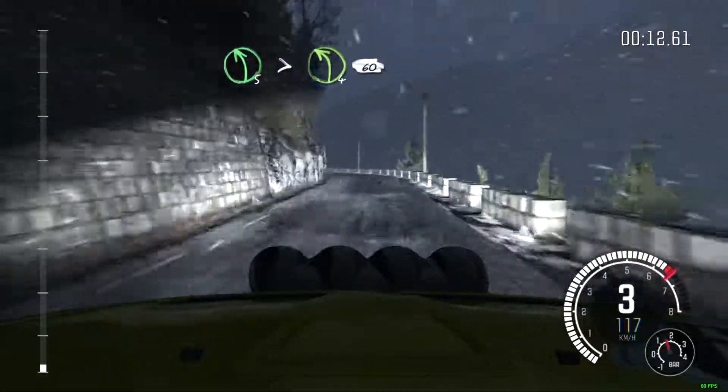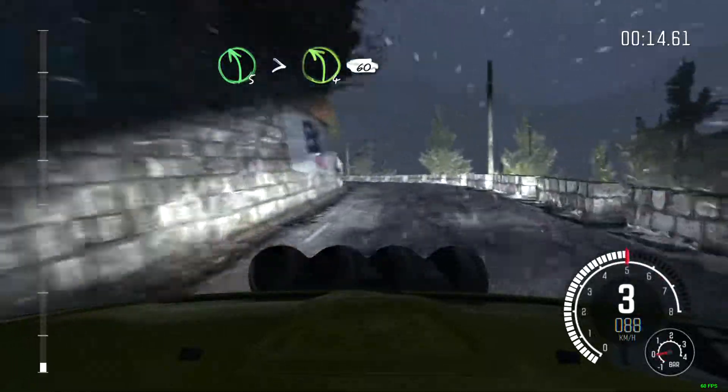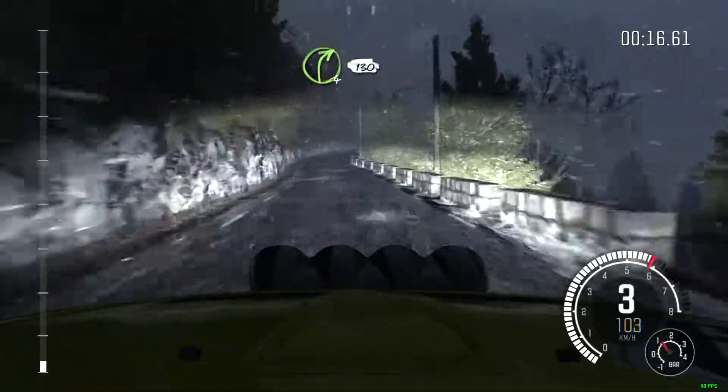Left 5, long, tights to 4, 60. Right 4, long, 130 over crest.